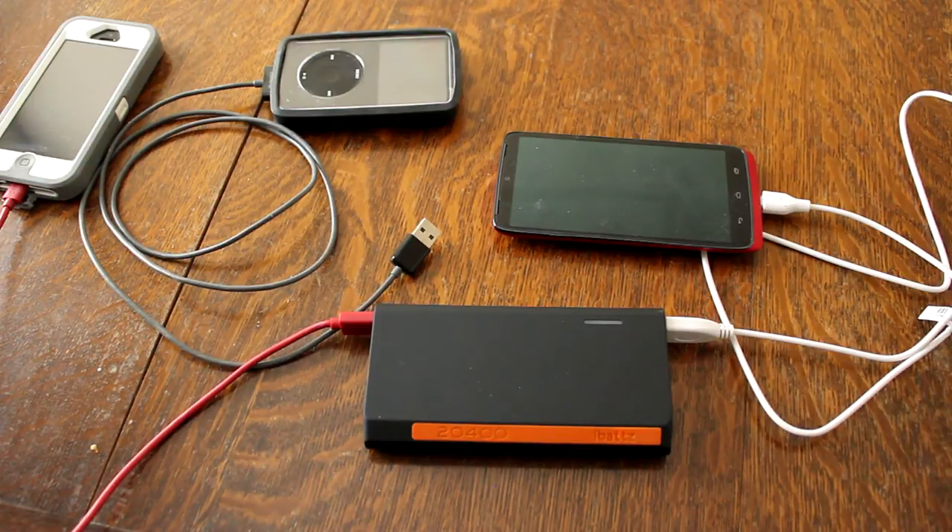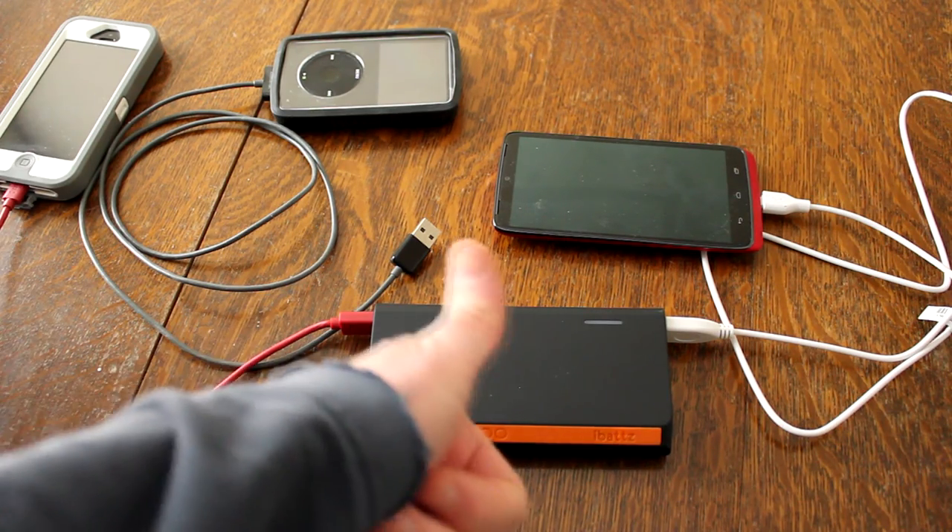By the way, if you want the iBats, you can order it online. I'll get some more details for you in the description if you want to buy one. Until next time everybody, hope you're having a great holiday season — until later, I'll see you later.